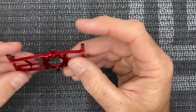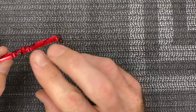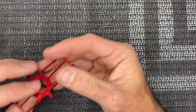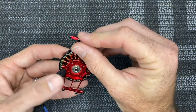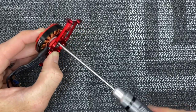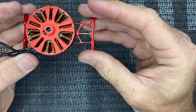Now grab the motor mount plate. The closer distance between the two screws is the front and the bigger distance is the rear. This is the top going toward the helicopter and the bottom is for the skids. Grab your motor and assemble it - find where the holes match up using the two little lineup pins. Use stock screws with loctite and a two millimeter driver and tighten all four screws. Your motor should be mounted and loctited.